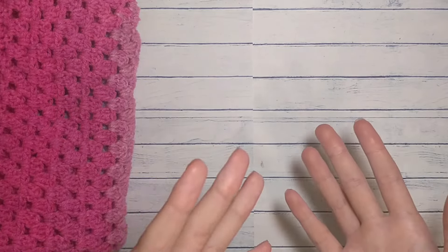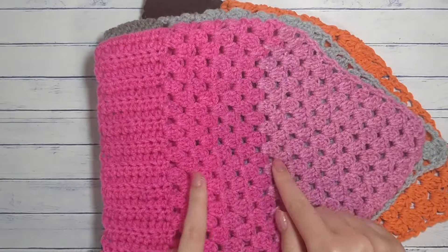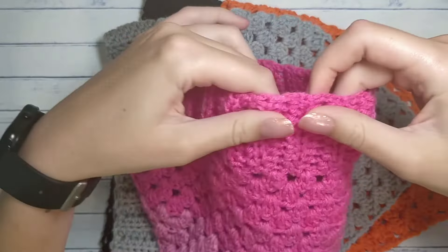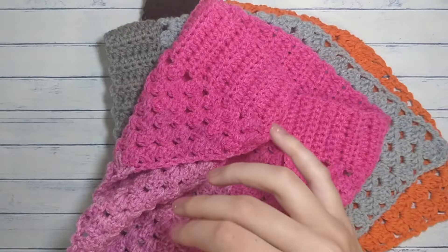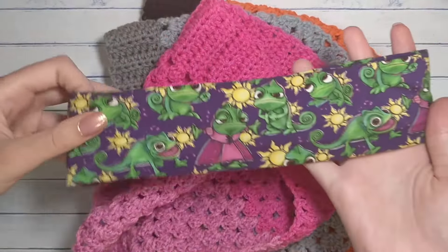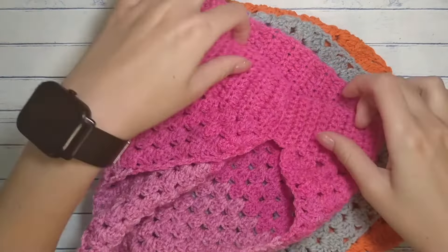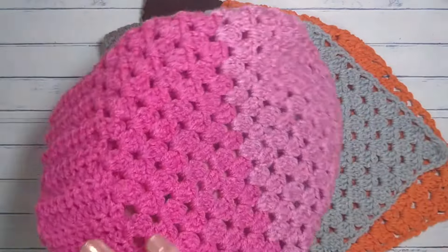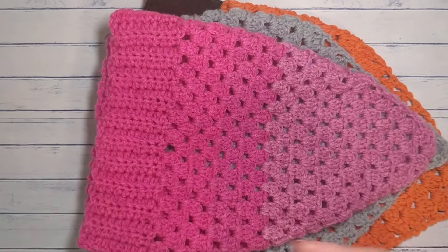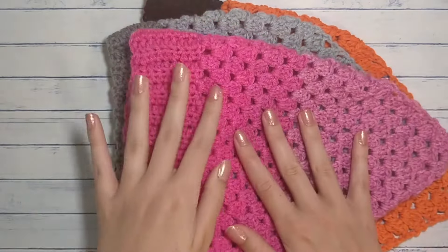I have a couple of examples here of what we will be making. This is the first one that I made — I made it while I was at work, funny enough. It's like a headband, and this is Pascal from the movie Tangled. It is a headband and then it has a granny stitch that's decreased so it looks like a bandana or a handkerchief, whatever you want to call it.